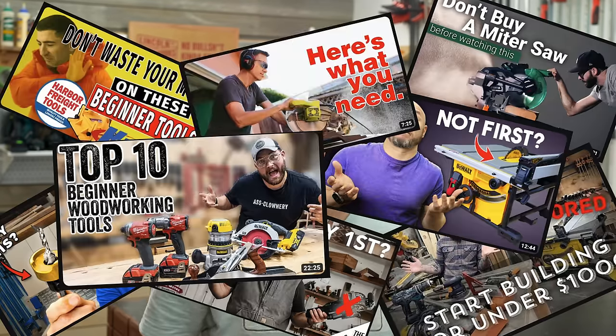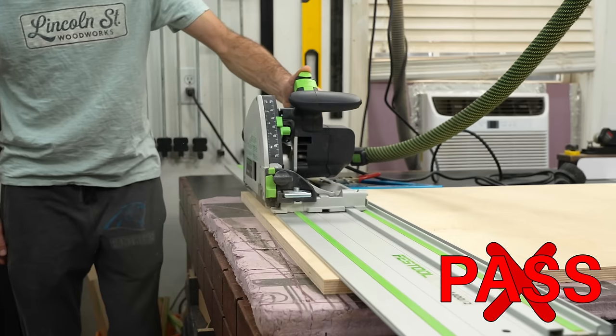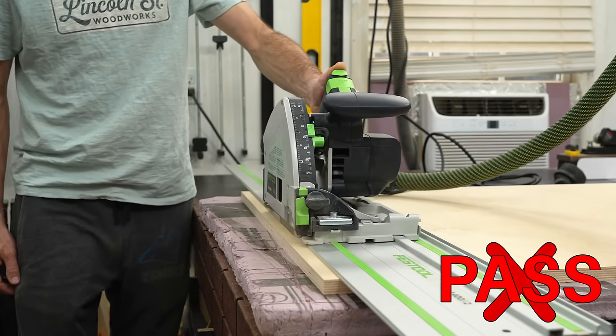If you're just getting started in woodworking, you're likely overwhelmed by the hundreds of videos online upselling you into expensive purchases. Fortunately, a sucker named me fell for a lot of that bad advice. So I'm here to help you save a couple bucks and learn from my mistakes by playing a little game of build, buy, or pass with 10 popular tools and accessories.